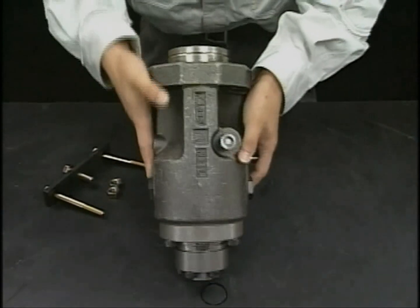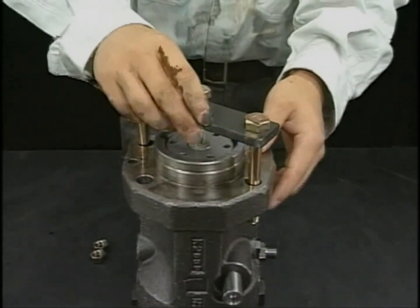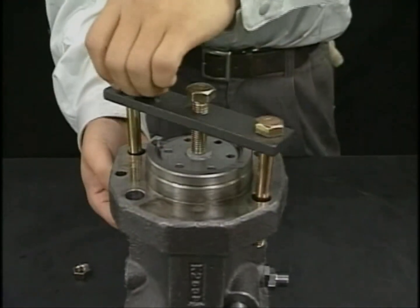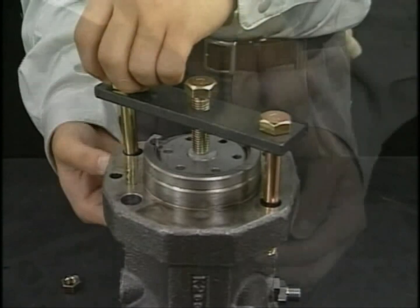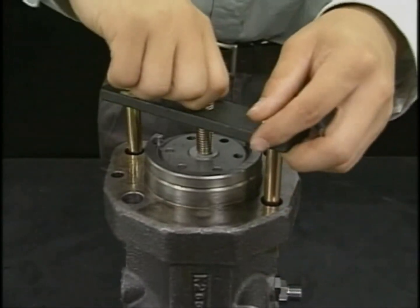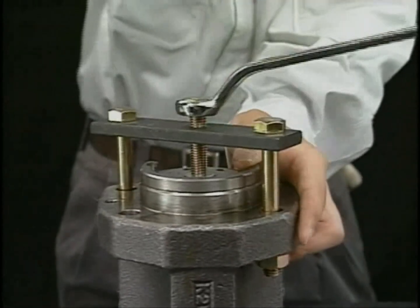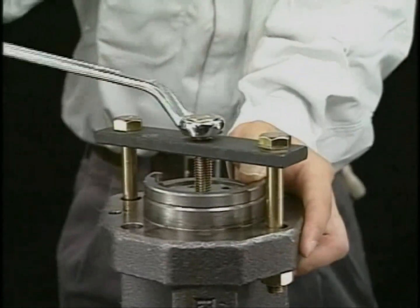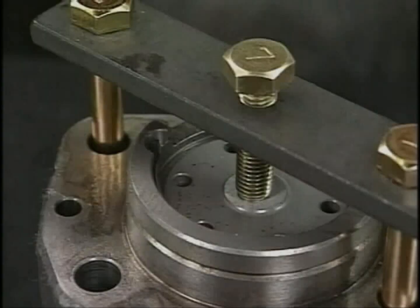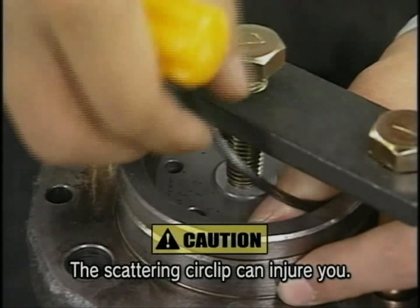Turn the fuel injection pump 180 degrees on the table and set the exclusive tool to the draw-out plunger guide on the rear side of the flange and the fuel injection pump body. Turn the support bolt of the dedicated tool clockwise and depress the plunger into the plunger guide. With the plunger depressed, remove the plunger guide stopper circlip.